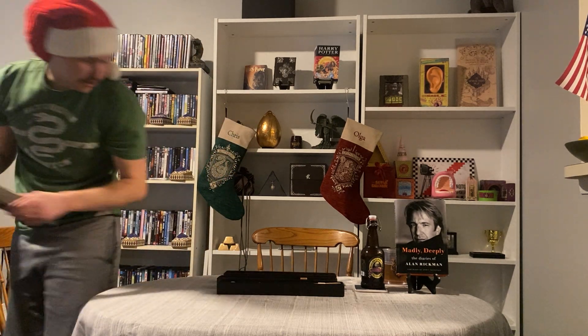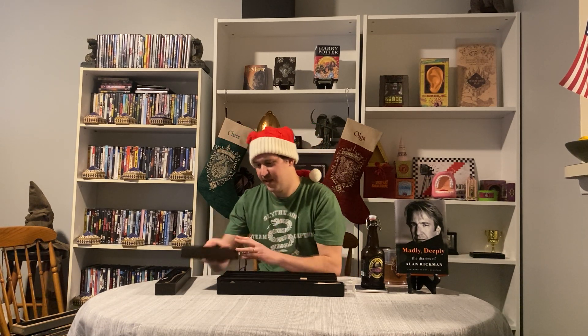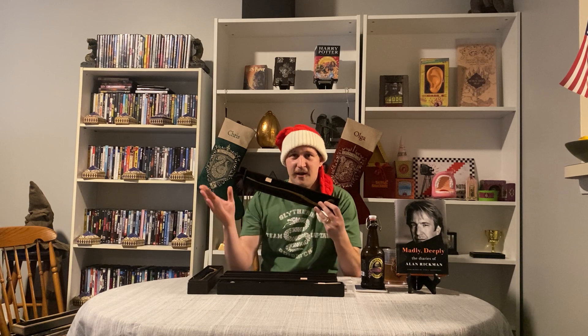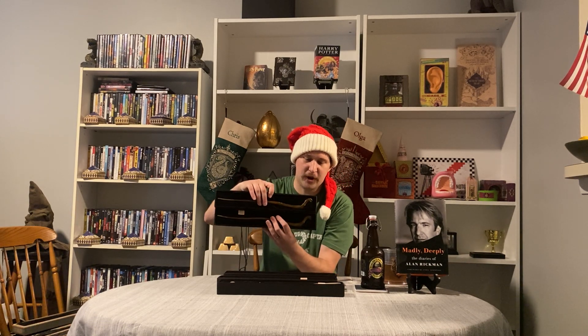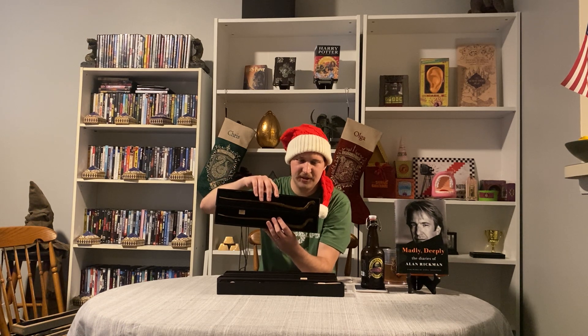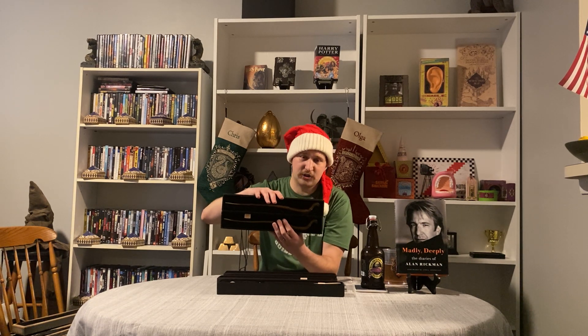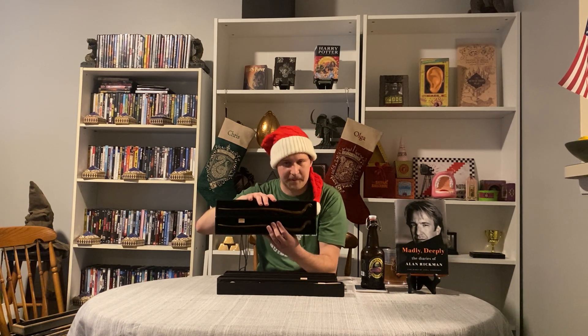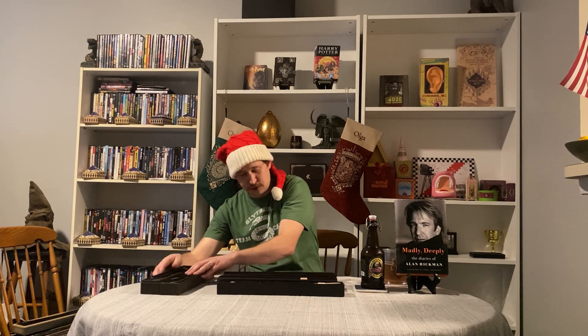I almost forgot these two. The Elder Wand was the first ever wand I picked up at the Universal Parks, but the second wand I picked up at the parks was Viktor Krum's wand — back in 2012. Truth be told, I thought I lost this wand — I actually just misplaced it in my house — so I bought another wand to replace it in 2015. The one I got in 2012 is much brighter than the 2015 replacement, so they're slightly different. It's sad, but they no longer offer character or even non-character wands as non-interactive wands at the parks — they only sell interactive wands now, which I'm not a fan of. But I have two of Krum's.